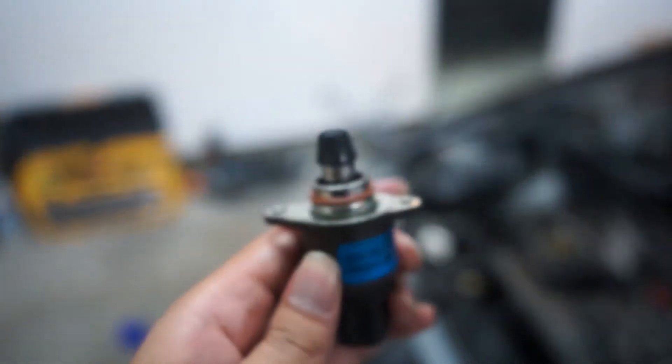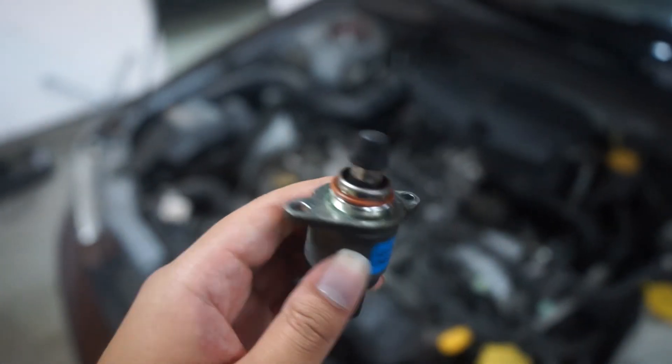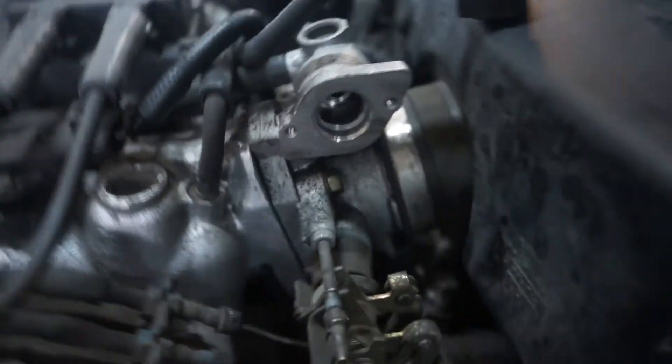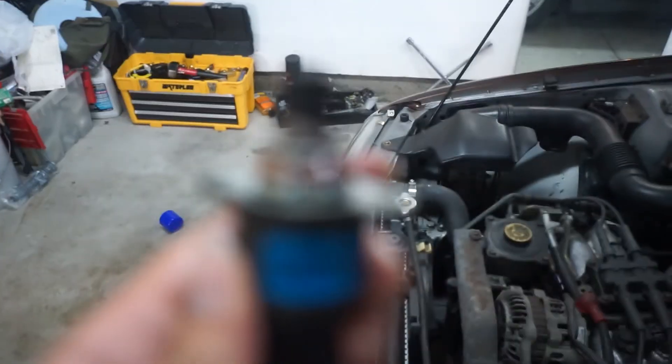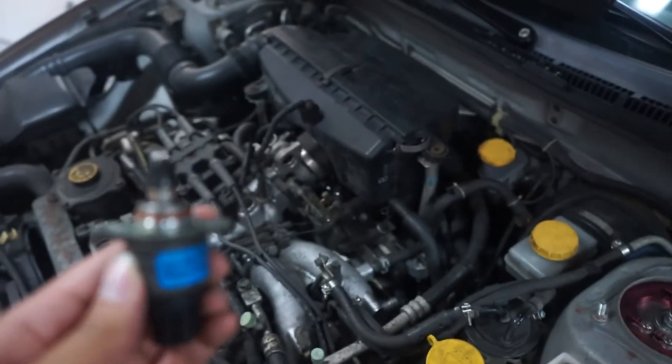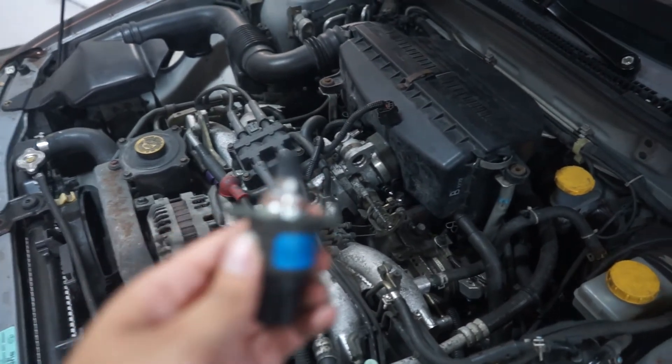Alright, you can see that it is so much cleaner than before, and inside is not as black. That's all you need to do — just get some carburetor cleaner. Make sure there's an o-ring on there and make sure it doesn't fall off. If you don't clean it, it can get clogged up and cause your car to idle really high or really low.